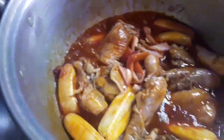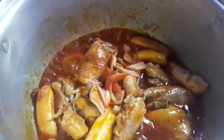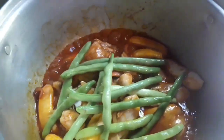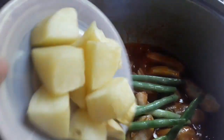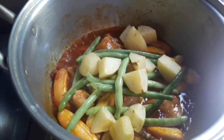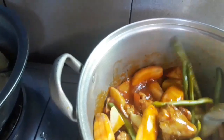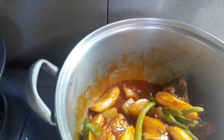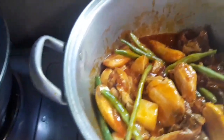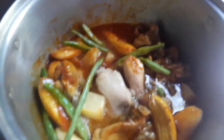Once our bell pepper is soft, then next is our baguio beans. This is easy, just simple steps. Then our fried potatoes from earlier. Our repolyo (cabbage) goes in last because it softens quickly. Just mix it all together so it softens a bit. Then our baguio beans and our chicken stock for a little broth.